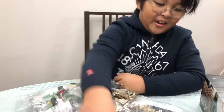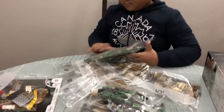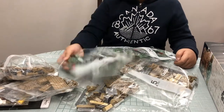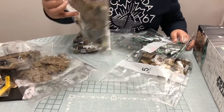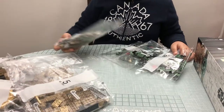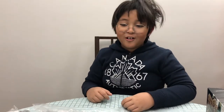This set has over 1,700 pieces — wait, this big thick instruction manual with three booklets. This set apparently has eight bags total. That's how many bags there are — boy, this is going to take a long time.